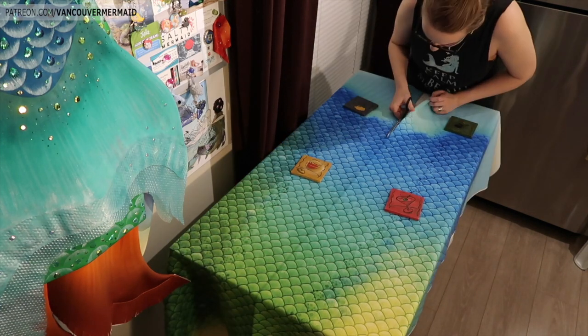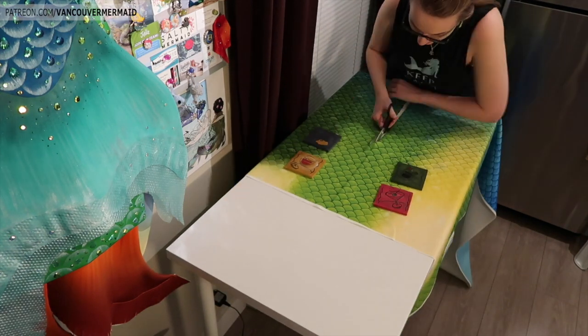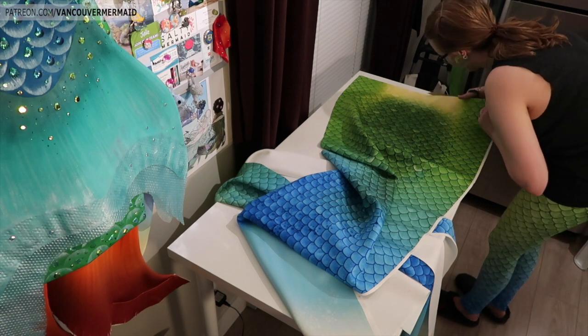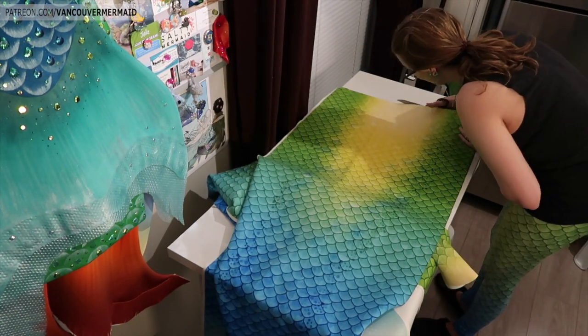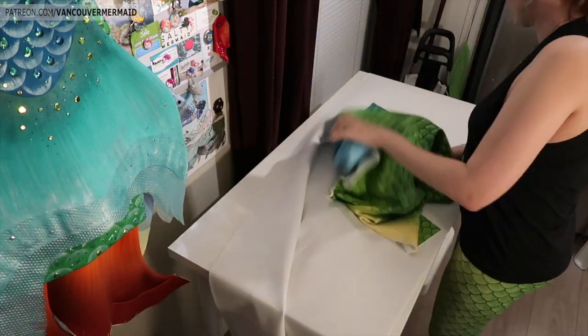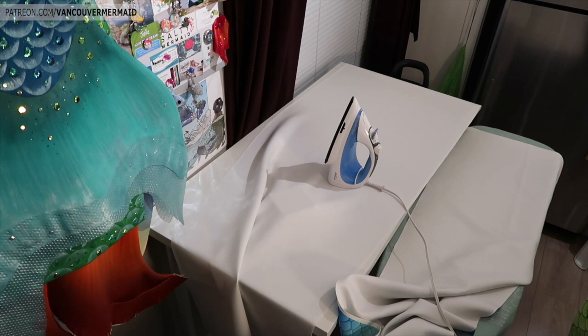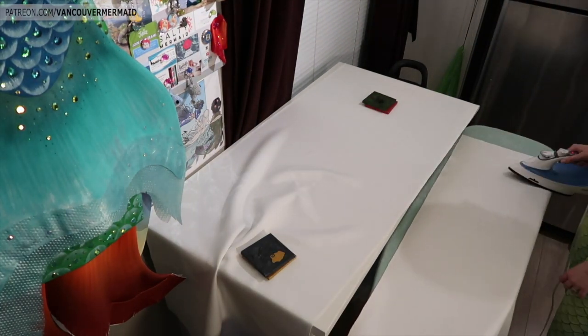These are going to be much the same as the other tails you guys have seen me do already. If you haven't seen those videos, I've already posted three. I'm actually making two for 2018 because I wanted to have one that was a simplified version for swimming and one that was a bit fancier for photoshoots.